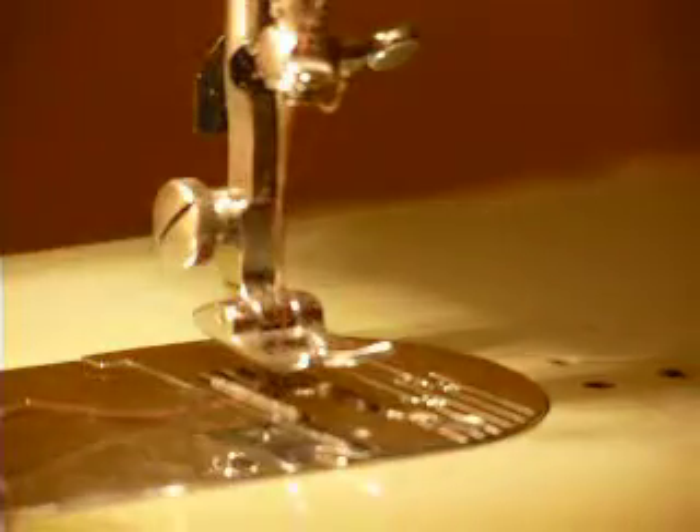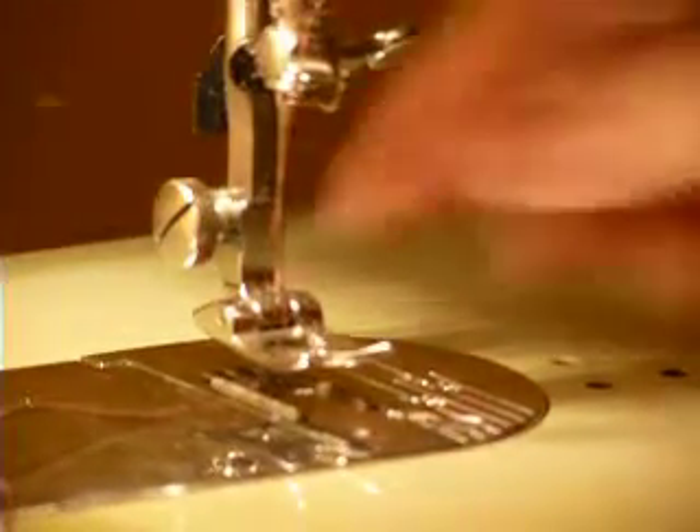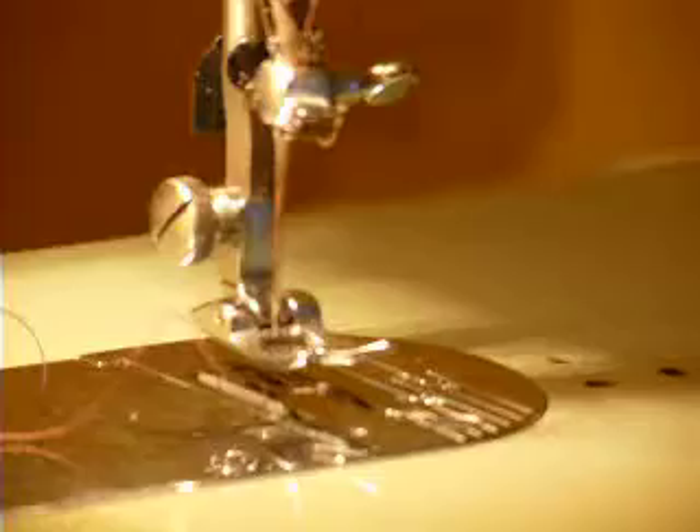This machine is not double needle — most Kenmores are, but this model is not. Perfect stitch. Now I'm going to switch to a delicate fabric — this is two layers of chiffon. It does just as nicely on this as it does on the heavy fabric. No pulling or puckering. Very nice. And that is the Kenmore model 1203.